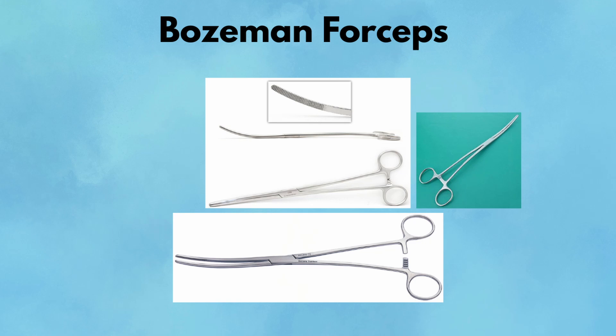Bozeman forceps. Originally a gynecologic tool, Bozeman forceps have earned their place in general surgery. Their long, curved profile makes them perfect for placing packing deep into the pelvis or posterior cavities, especially when fingers won't fit. You'll also find them useful for guiding surgical drains into position, grasping sponges, or maneuvering structures gently within deep spaces. Pearl: Great for maintaining sterility when you need to reach deep without contaminating the field. Pitfall: Don't rely on them to clamp tissue — they're designed for placement, not pressure.